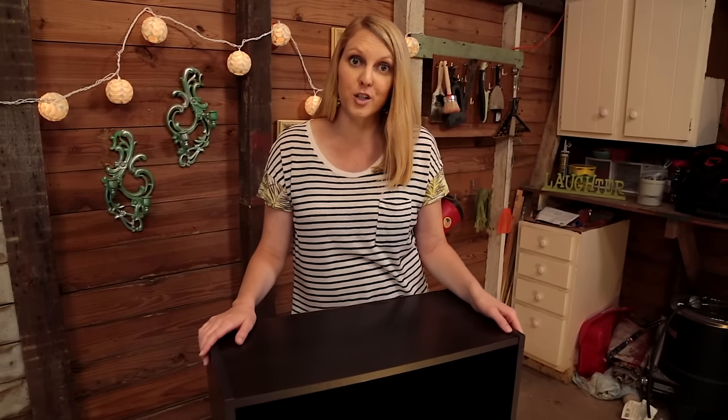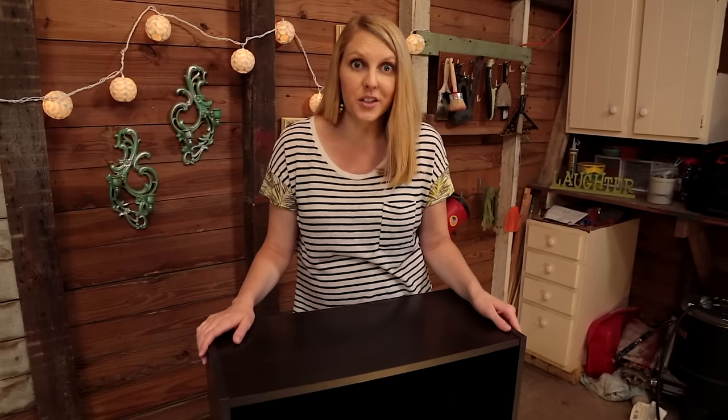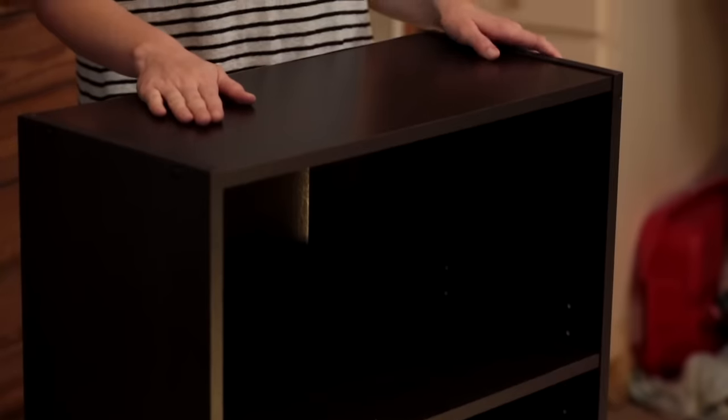Everyone's bought particle board furniture at some point, whether it's for a dorm room or maybe for your first house, but it comes to a point where we're ready to upgrade to nicer furniture, but then sometimes your budget still doesn't allow for that. So today we're going to upgrade this bookcase that's in pretty good shape with some molding and furniture feet to really make it look a lot nicer.